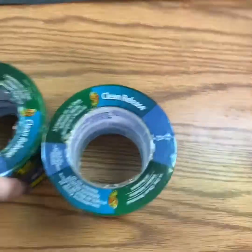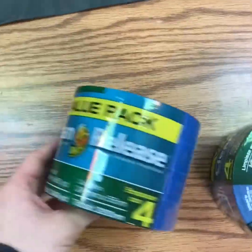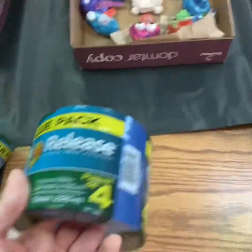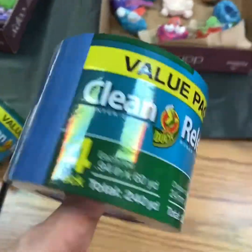We're going to be using painter's tape, so this is safe for the walls. We got these donated, and I hope there is enough for every single person. If not, it's okay because we can share — it's just tape, so it's not a big deal.